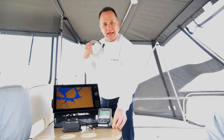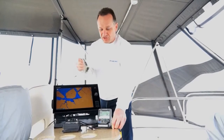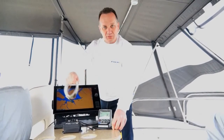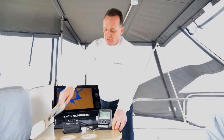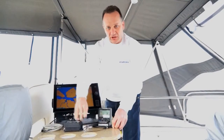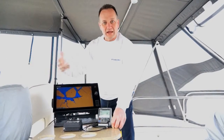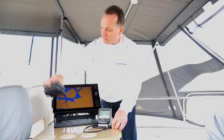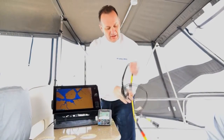All the engine information, all the rudder information, all the steering information is supplied through these three components into our processor unit, and we're done. That's the basic installation of the system besides the autopilot control head and the processor unit. What I'm going to do now is actually go through just the software configuration of this system.